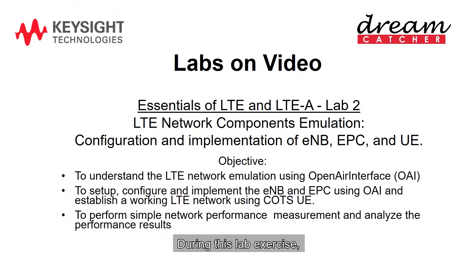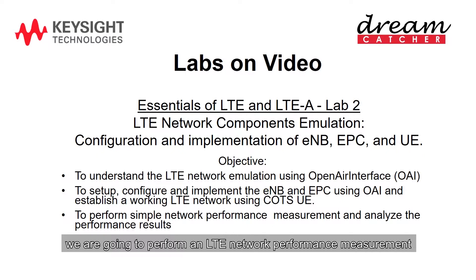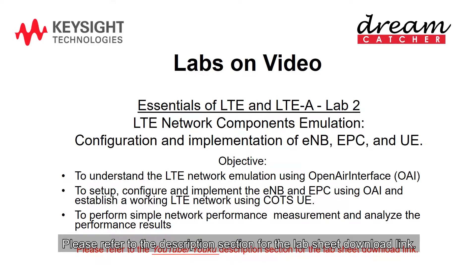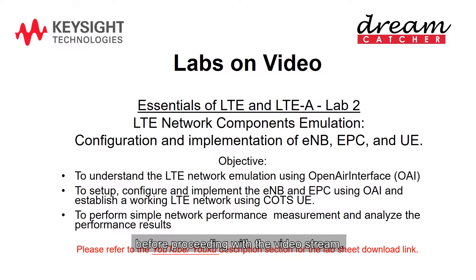During this lab exercise, we are going to set up and configure an LTE base station. After that, we are going to perform an LTE network performance measurement and analyze the performance results. To get the most out of this course, you should view this video along with the lab sheet. Please refer to the description section for the lab sheet download link. You may want to pause this video to read the lab sheet first before proceeding with the video stream.